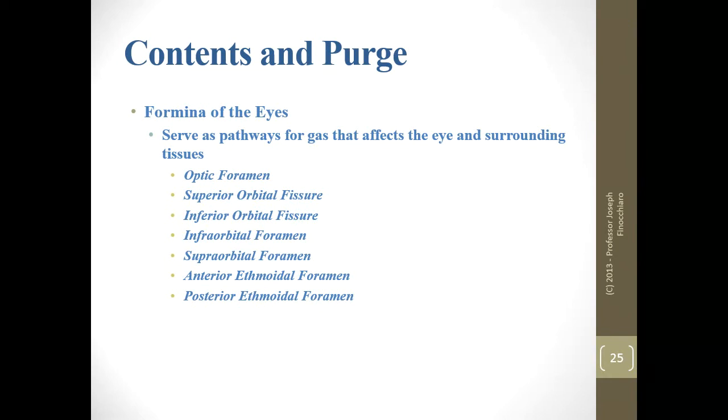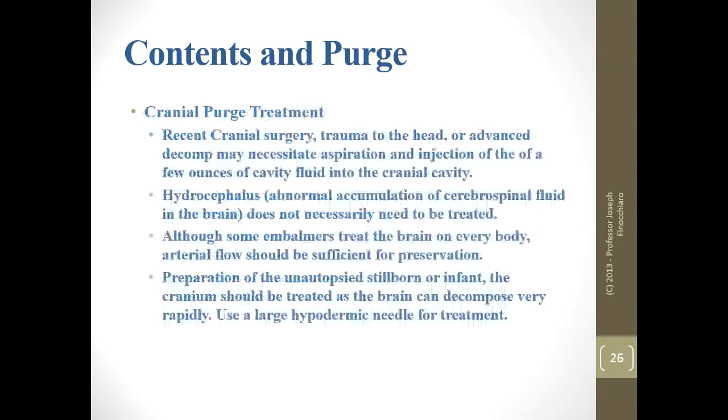The foramina of the eyes — those holes in the skull — serve as pathways for anything in the cranium to leak out. Know what they are: the optic foramen and related structures. With cranial purge, we're going to go in through the nose and treat it. Hydrocephalus — abnormal accumulation of cerebrospinal fluid in the brain — does not necessarily need to be treated. Some embalmers treat the brain on every body; some do not.